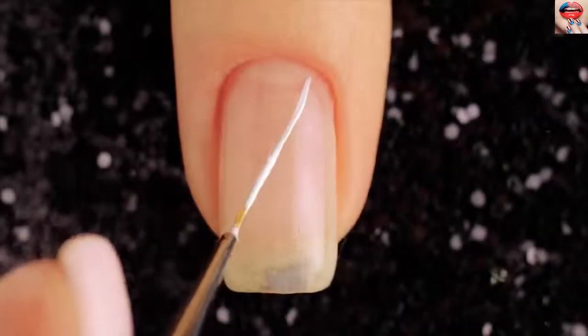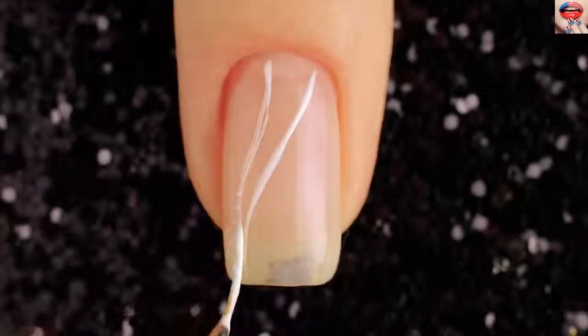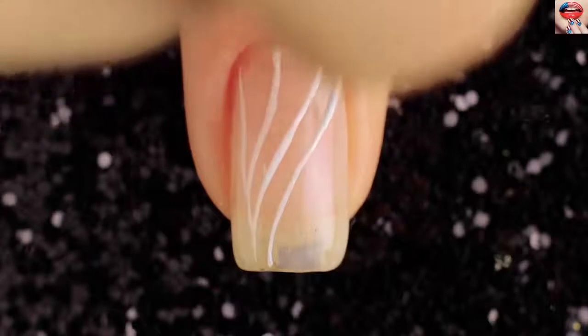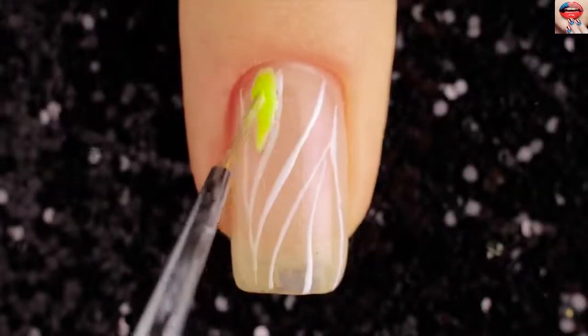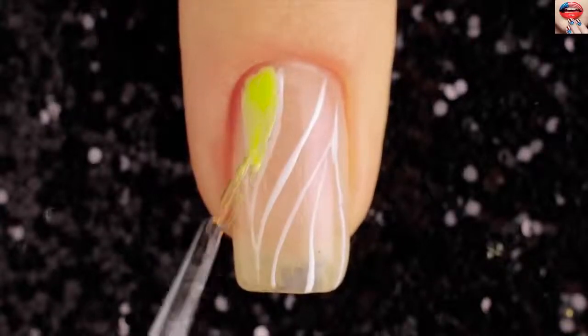How to create 10 simple and cute nail art designs. Don't forget to hit the like button and subscribe so you don't miss any of our upcoming nail videos. For the first design, I'm starting off with a transparent base. Do your curves with white nail polish, then use silver glitter and yellow nail polish to draw inside the curves.